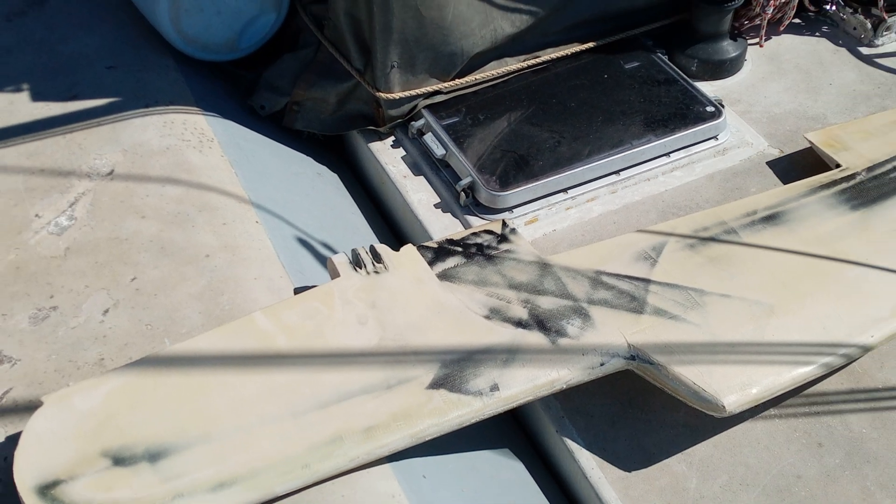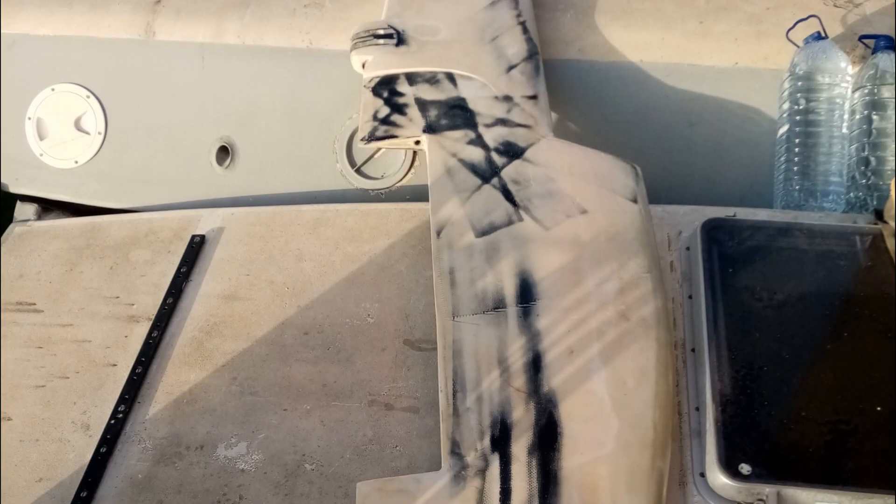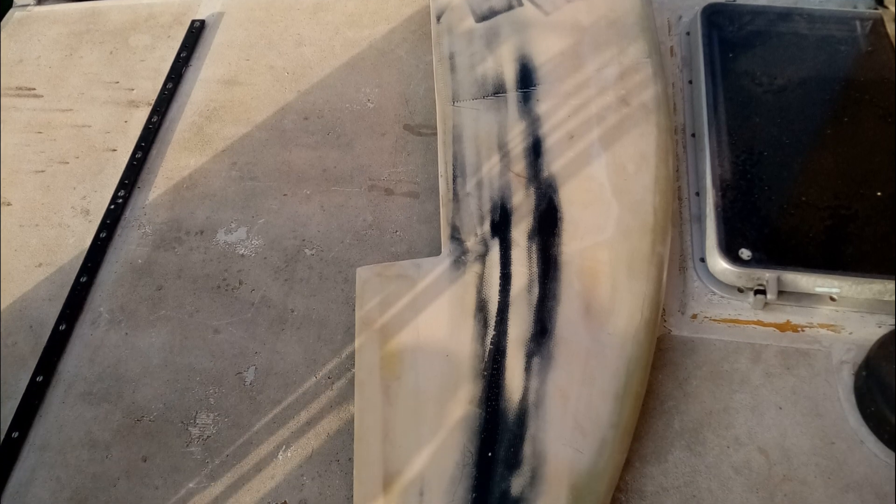Without moulds the end job is plastering and sanding, plastering and sanding to get it looking very nice and very smooth. And that's possible — it just takes patience.